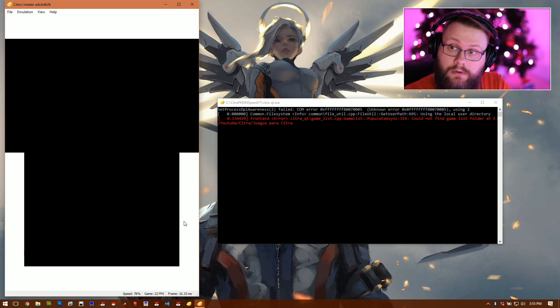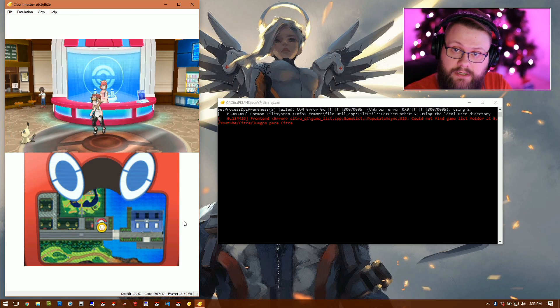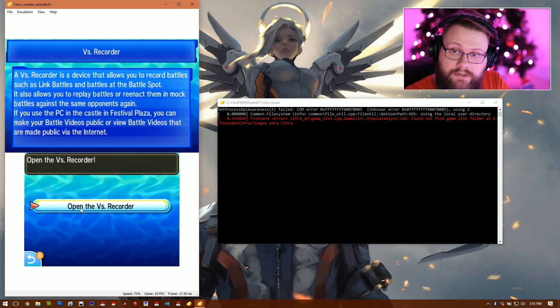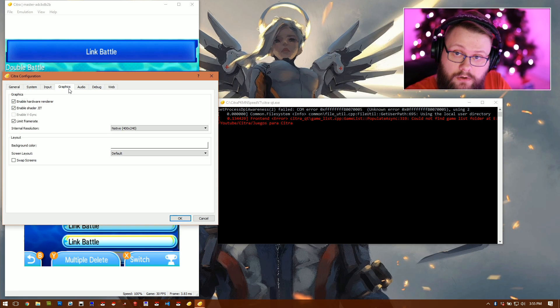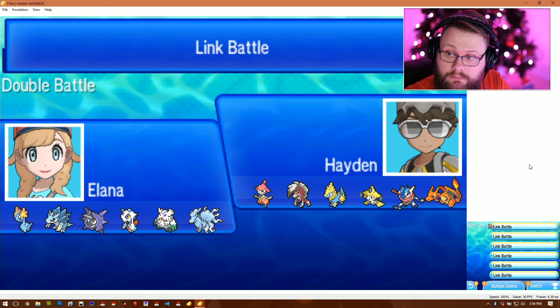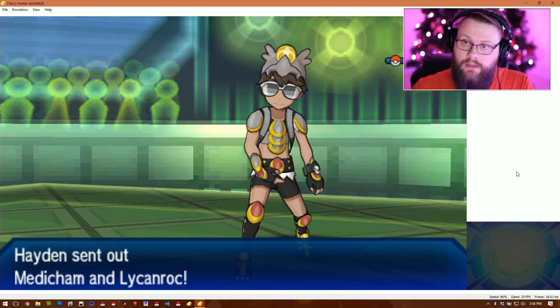Go to Emulation > Configure > Graphics and set to the default. As you can see it's running very smooth — about 96 percent speed at 30 frames per second. Going into the game and walking around — isn't that beautiful? That's the Citra Speed edition. Opening the battle video, it runs very smooth. My recommendation: do your battles in the regular Citra Wi-Fi version, then import them into Citra Speed for recording. You can also go to Emulation > Configure > Graphics and increase the resolution multiplier — for example, times three — and set a larger screen for higher quality recording.